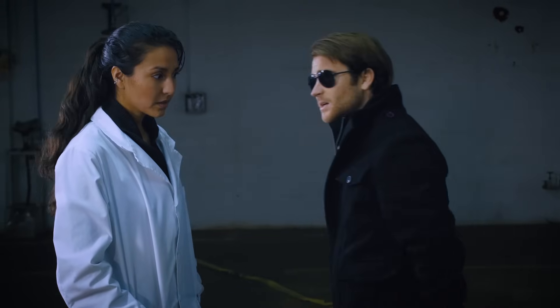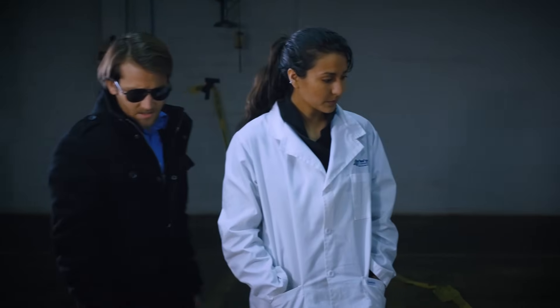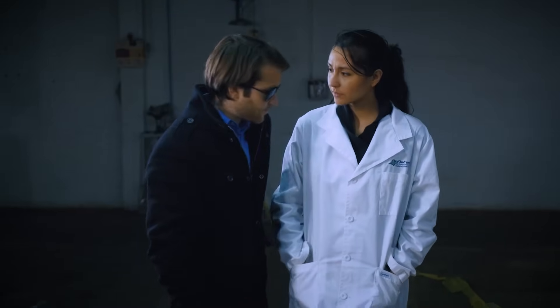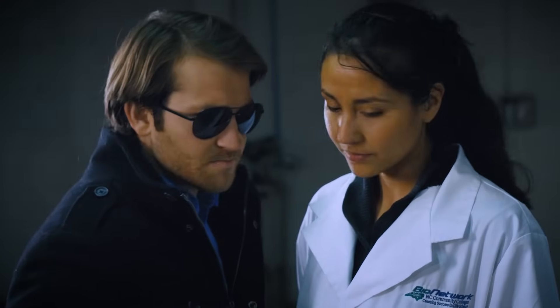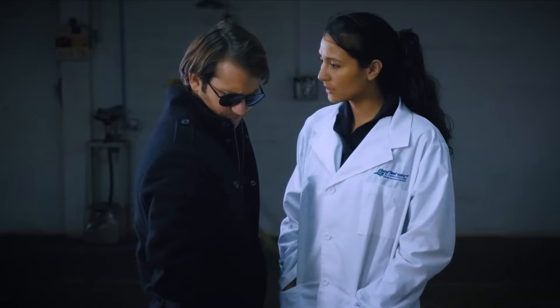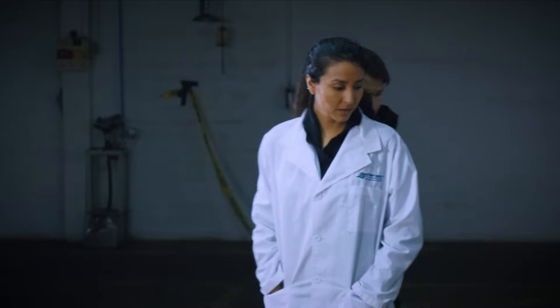What are we gonna do? I'll tell you what we're gonna do. We're gonna use DNA to identify that sweet, precious little strawberry. And then you can bet your bottom dollar we're gonna solve this case. How do you suggest we do that? Easy. Extraction.